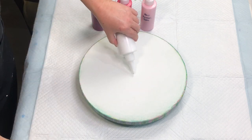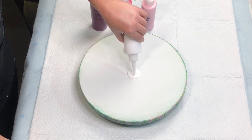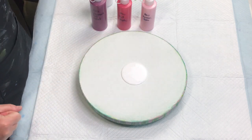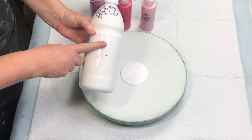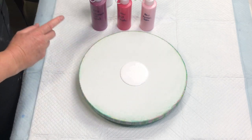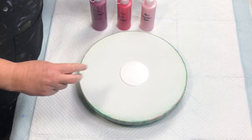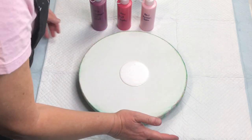If you missed my last one, the pouring medium for this is the same pouring medium that Fazia came up with. It is 60% glue, 40% water, and then you mix that one part to one part Floetrol, and that becomes your pouring medium. Then to get your colors, you mix two parts pouring medium to one part color, mix it all up, stick it in your bottle, and off you go.